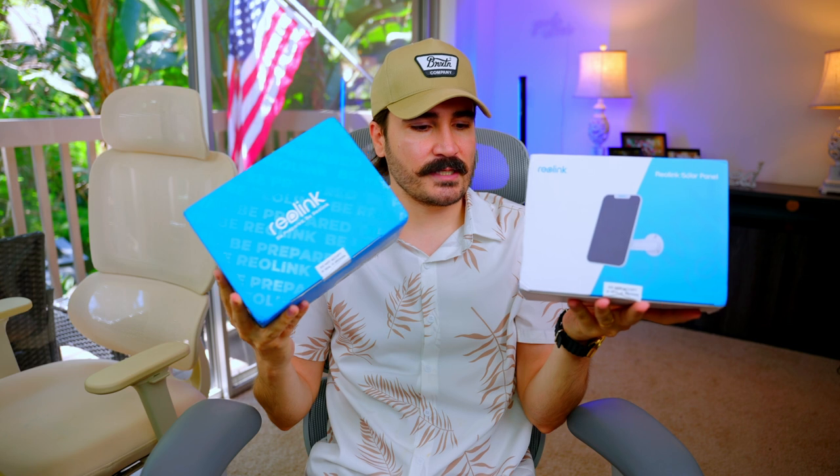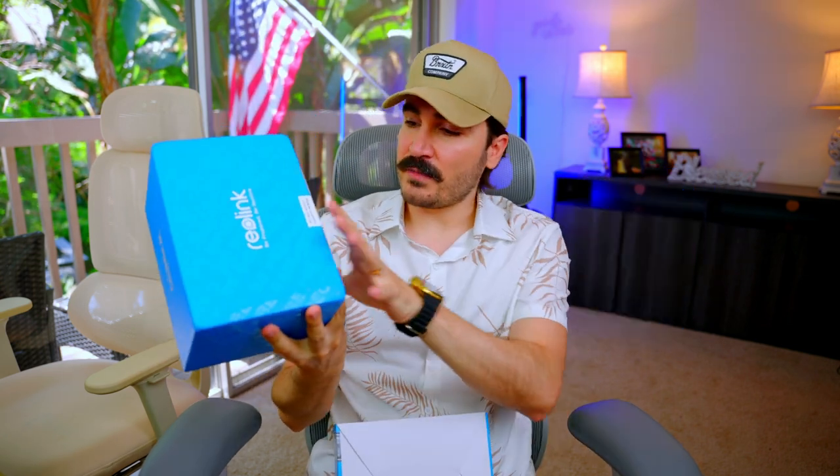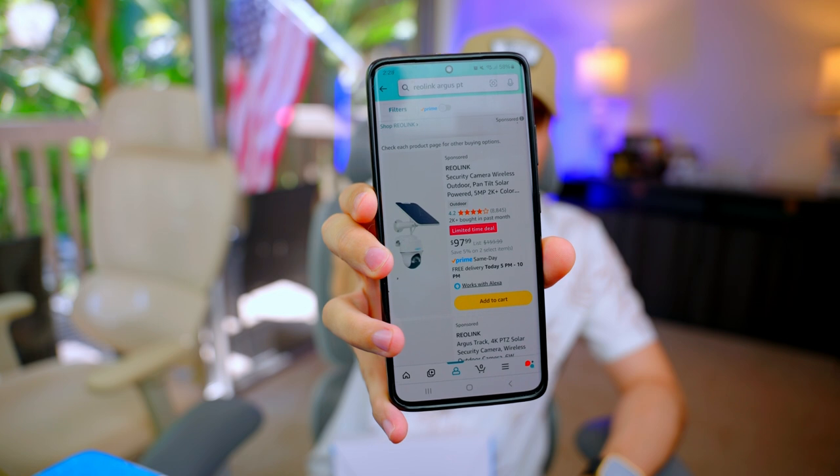In this video I'm going to do an unboxing and review for the Reolink Argus PT. This is a security camera that comes with a solar panel in a different package. It is 5 megapixel video — we're going to test all the video quality during the day and night further down in the video. The price is $97 at the time of this recording, discounted from $160. You can check it out with the link in the description.